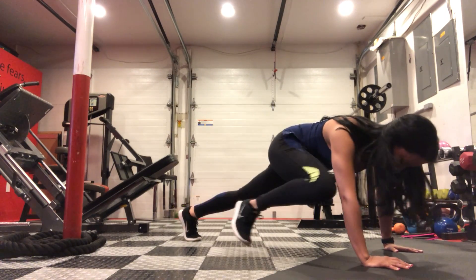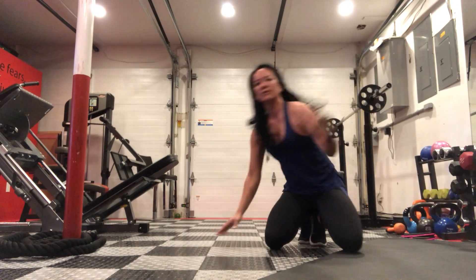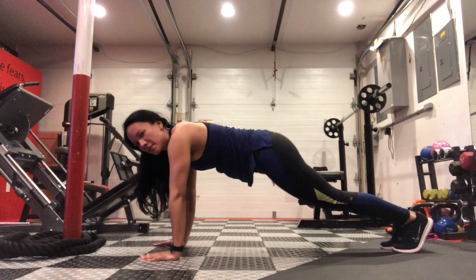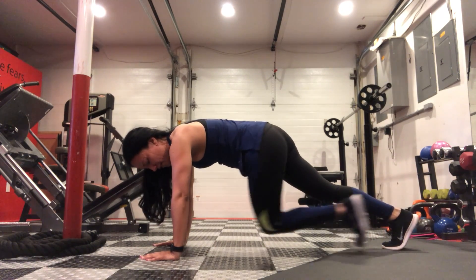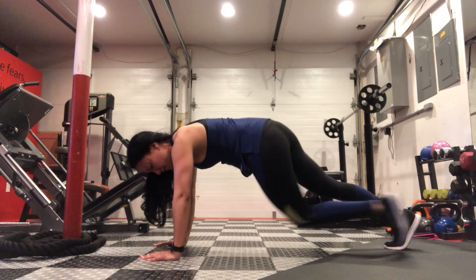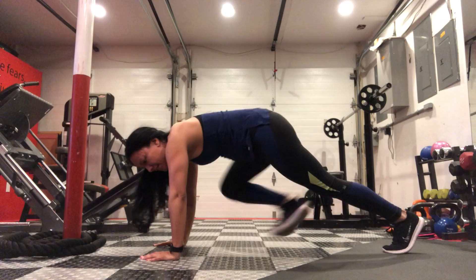I'll show you from a different angle — up to the side and then cross over. Work one side at a time unless the exercise indicates otherwise.